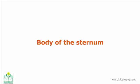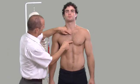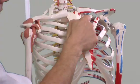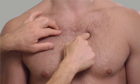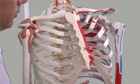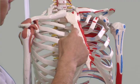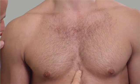The body of the sternum is a flat elongated bone that forms the middle portion of the anterior wall of the thorax. Superiorly it is joined to the manubrium at the level of the second costal cartilage. Inferiorly it is joined with the xiphoid process at the level of the seventh costal cartilage. Laterally it articulates with the costal cartilages of ribs 2 to 7. It has a slightly convex shape and is about 17 cm long.